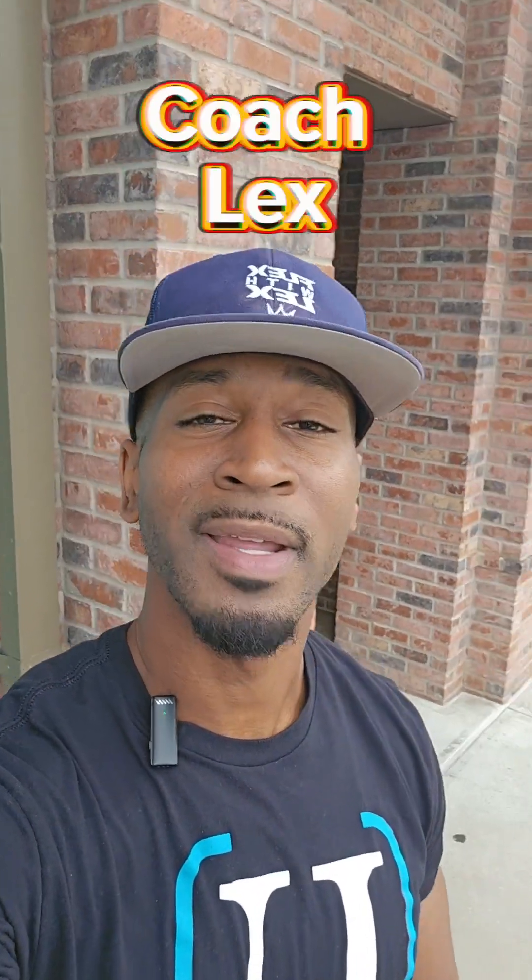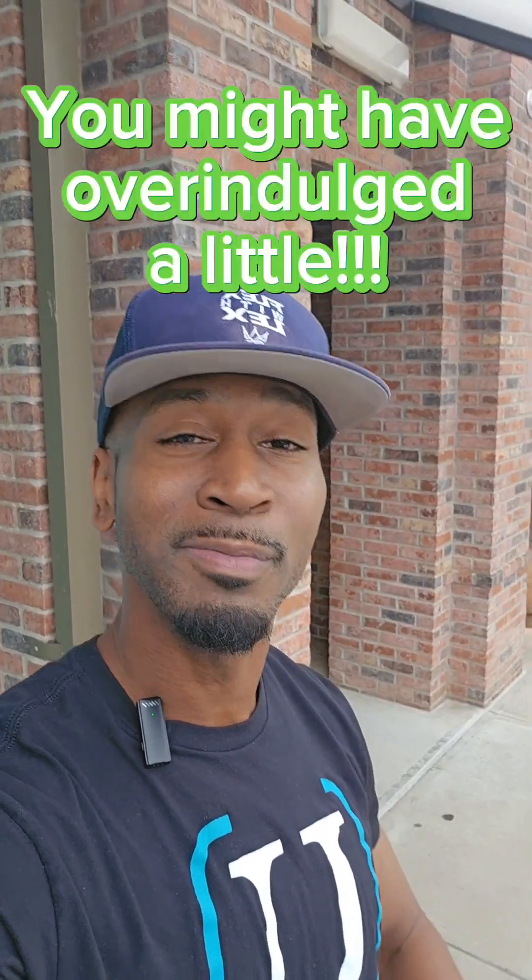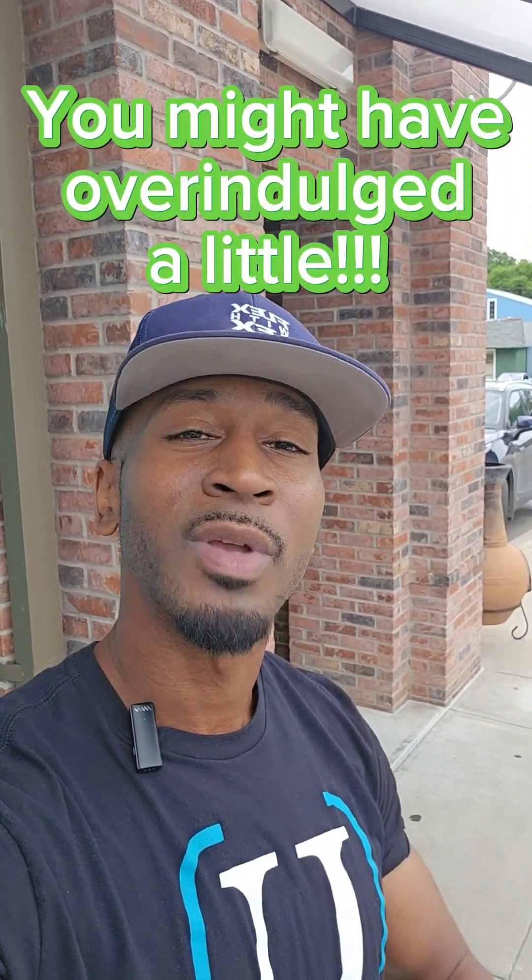It's Coach Lex here again. It was Memorial Day weekend this past weekend. Probably had a cookout, barbecued, ate really good food, and probably got off track. So I'm going to show you a few workouts you can do to help build the core, get that six-pack back. So check it out.